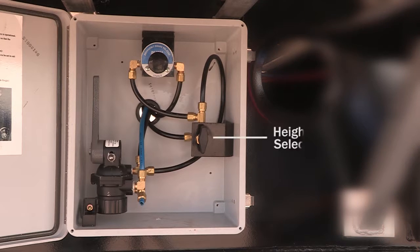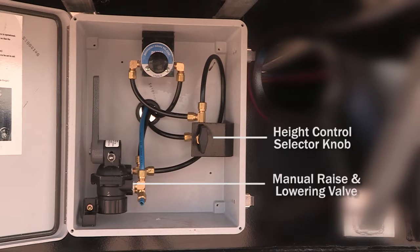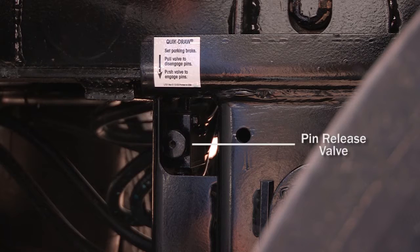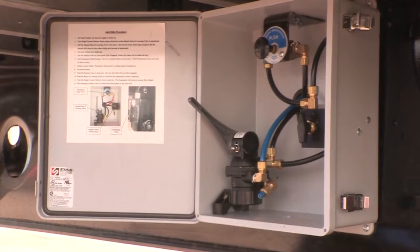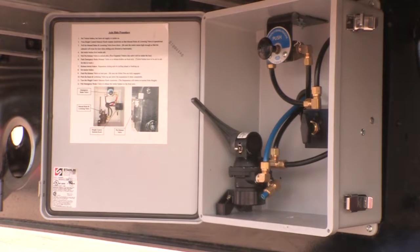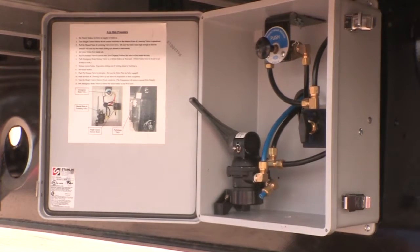These include the height control selector knob, the manual raise and lower valve, the pin release valve, and the emergency brake release valve. The operational instructions for the procedure we are about to demonstrate are covered inside the control box door on a decal for your drop deck trailer.